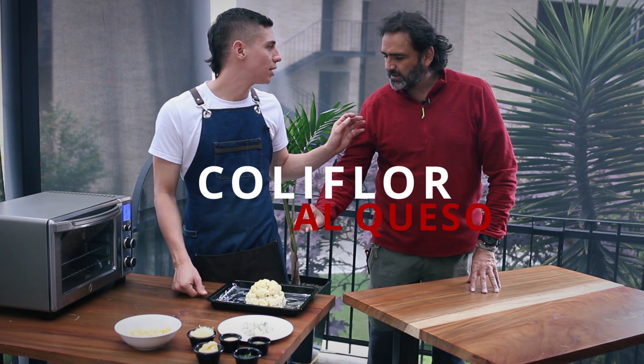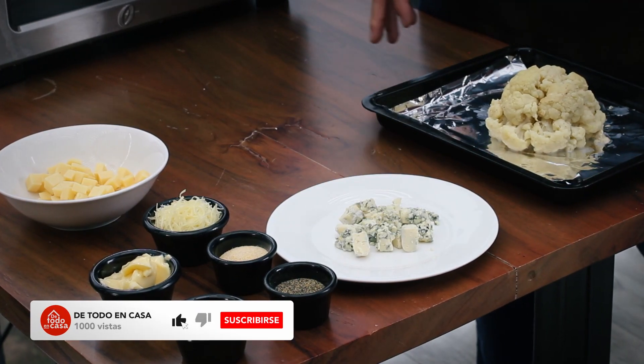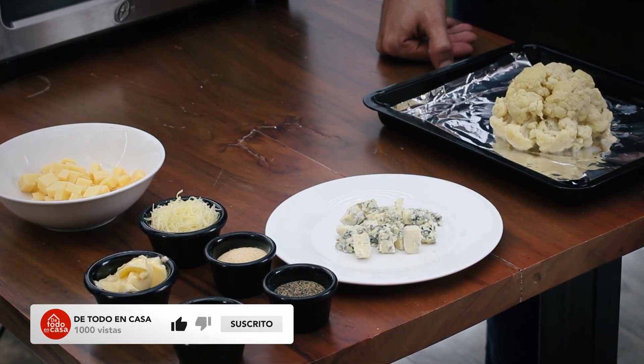¿Y qué condimentos le echas? El que más te guste: sal de ajo, romero, lo que más te guste. Y me encanta un poquito. Sí, claro que sí. Perfecto.